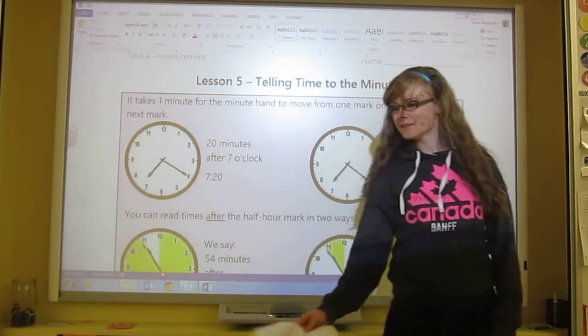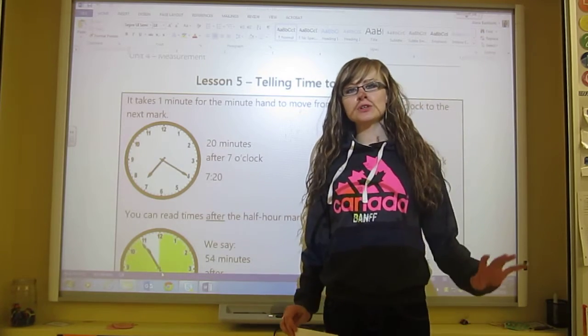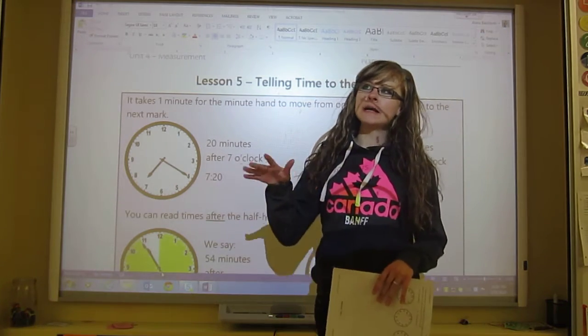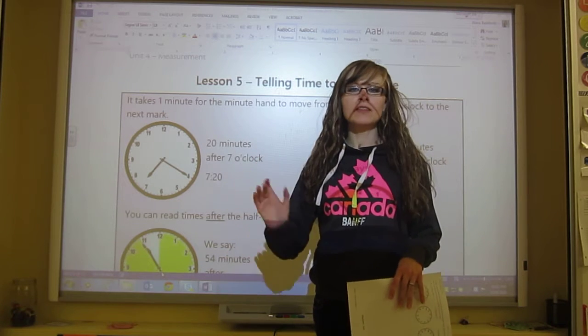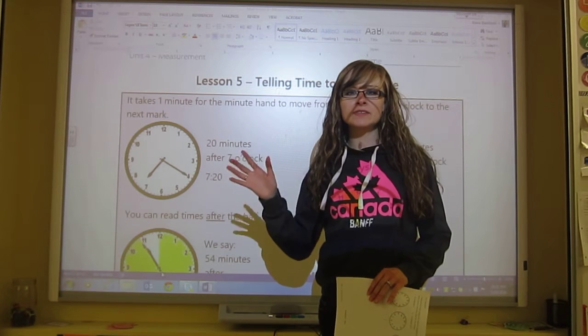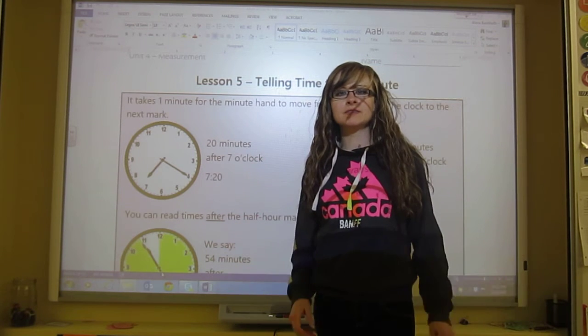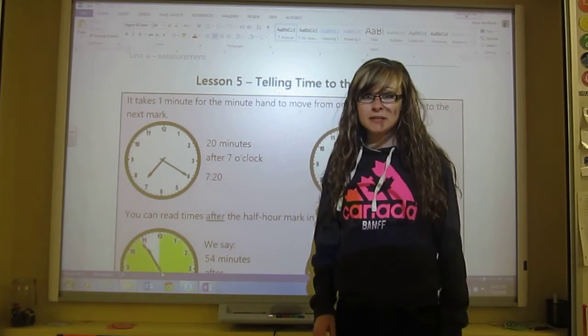Hello and welcome to lesson 5, telling time to the minute. Now that you've looked at how to tell time to the quarter, the half, the three quarters, and you've looked at time as 5, 10, 15, 20, all the way around to 55, we're going to look at telling time to the minute.